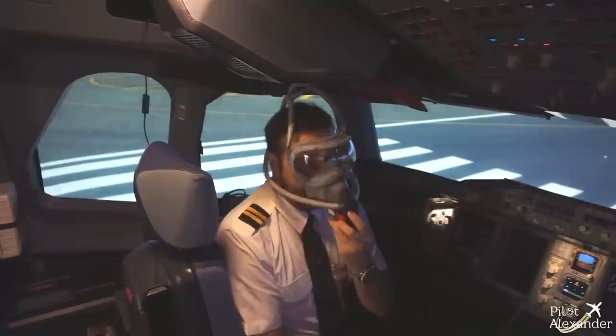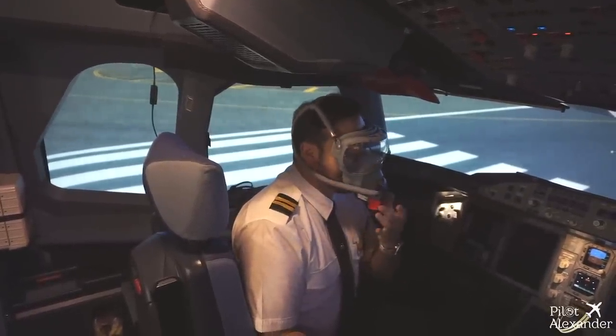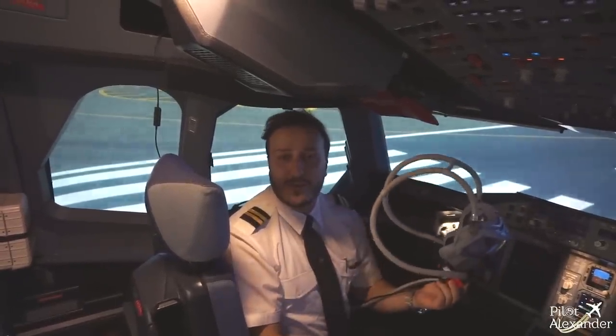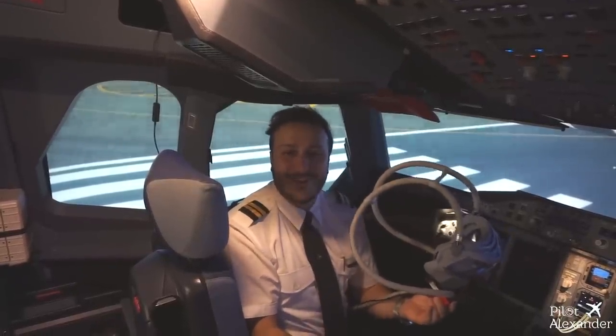we put our head here and then we release, and it automatically takes the shape of our face. You will know of course everything about it in a future episode of the Minute 828. See you soon, thank you very much.